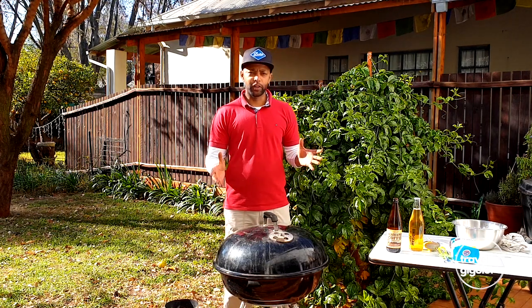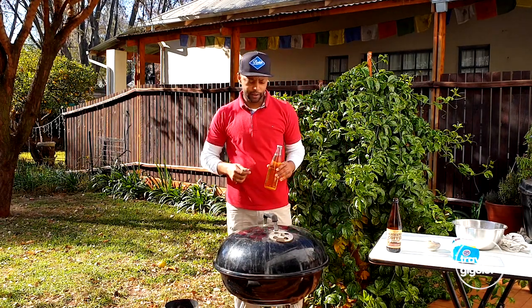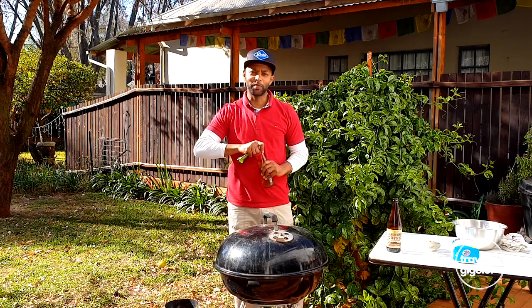So all we've got to do now is maybe have a sip of some beer and let the Weber braai do its magic. Cheers!